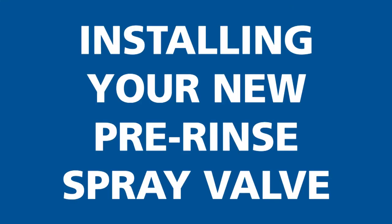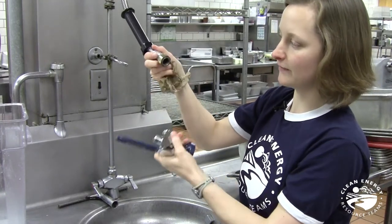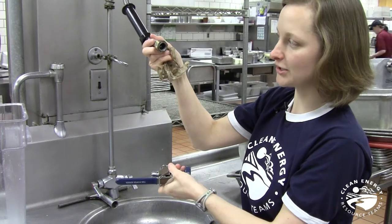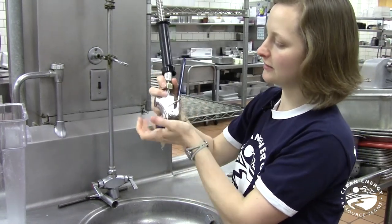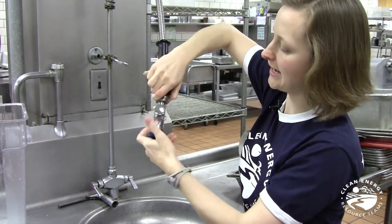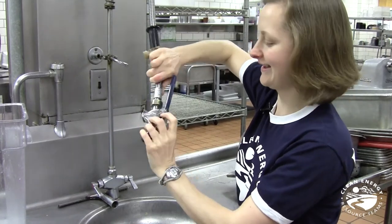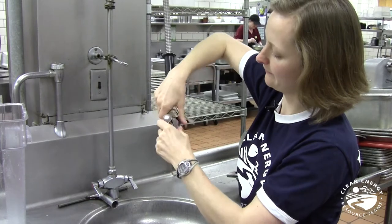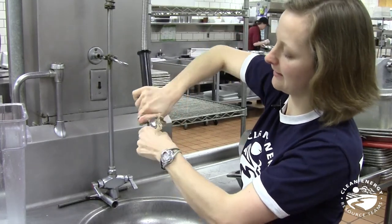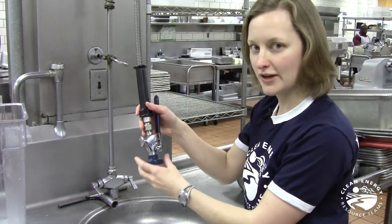Here's our new spray valve from the Make a Splash program. All we do is double-check the washer is in there — that will help make for a nice tight seal. Then all you do is tighten it up by hand. It's a little awkward with the handle in the way, but once it's all tightened up, if it's slippery you can just use a paper towel like this to really tighten it up.